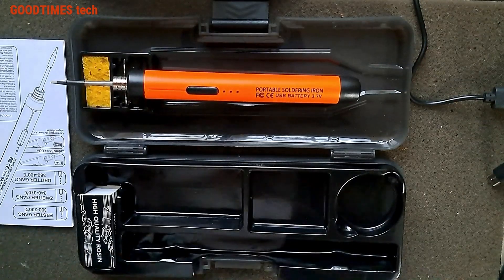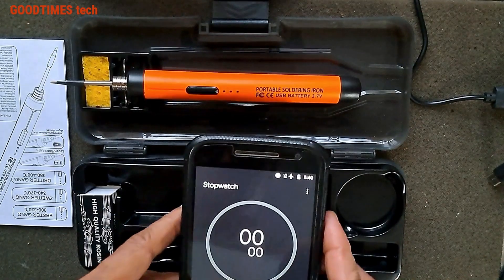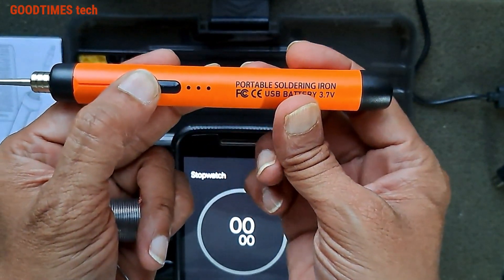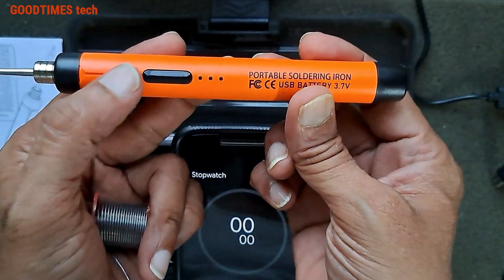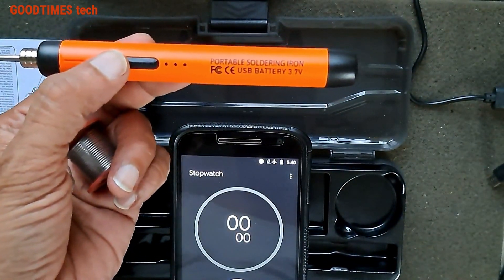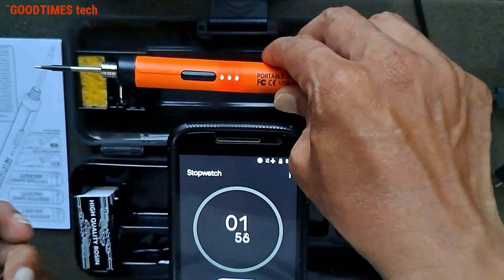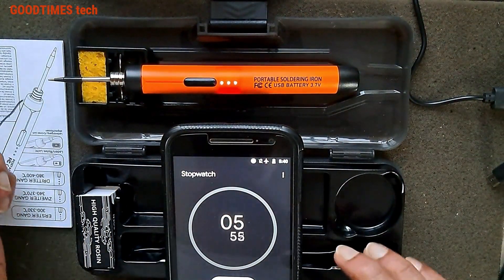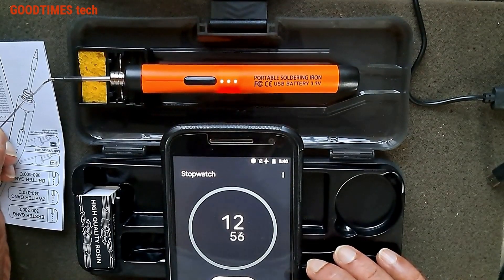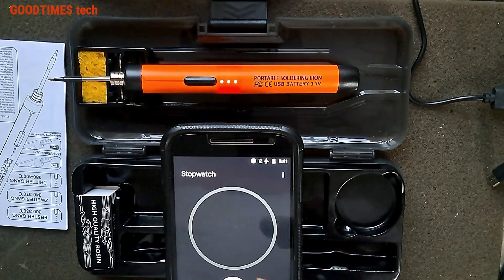Let's check how much time it takes to heat up to where it can melt solder. I've started the stopwatch timer and disconnected the charger. Press and hold — all three lights blink meaning it is on but heating hasn't started. Press once to start heating. It takes around 15 seconds — 15.92 seconds.